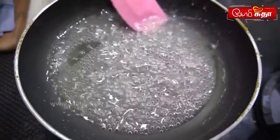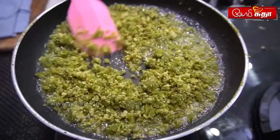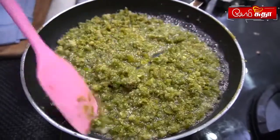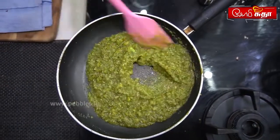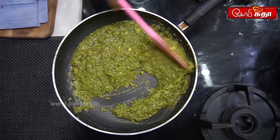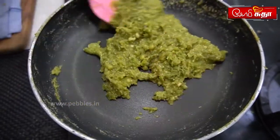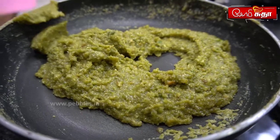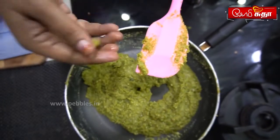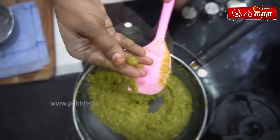We add water and salt. We add the pista and mix it fresh. Once water is added, let it cool. We need to mix it — if it's a liquid consistency, it will be ready.